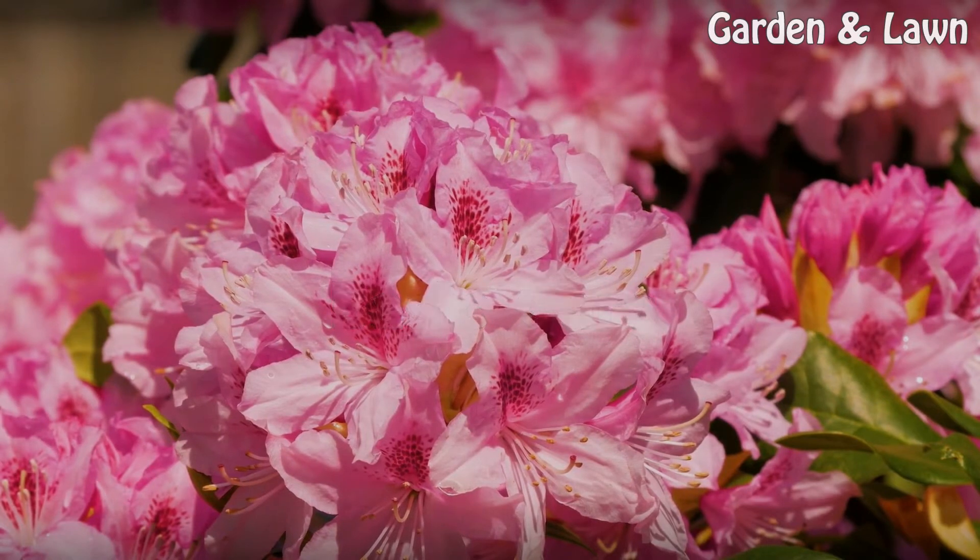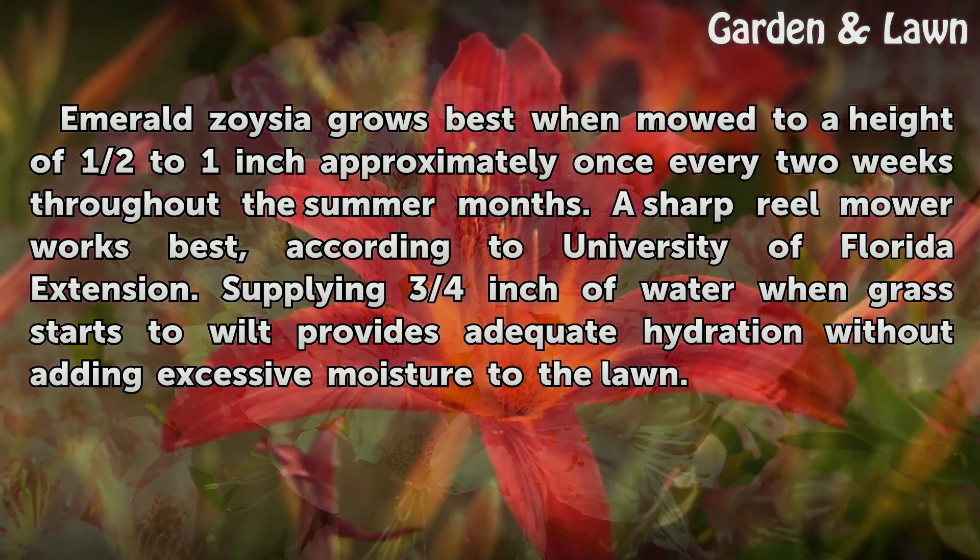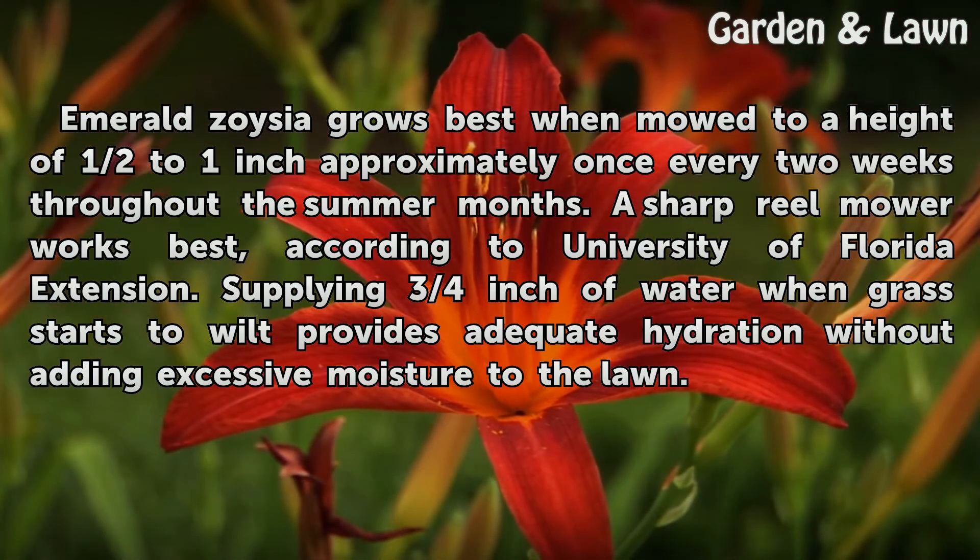Basic Care. Emerald Zoysia grows best when mowed to a height of half to one inch approximately once every two weeks throughout the summer months. A sharp reel mower works best, according to University of Florida Extension. Supplying three-quarters inch of water when grass starts to wilt provides adequate hydration without adding excessive moisture to the lawn.